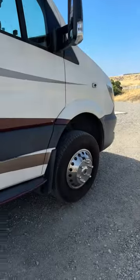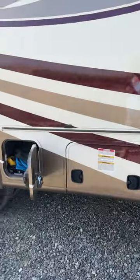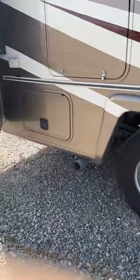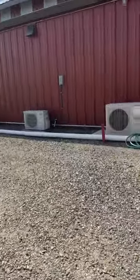Getting your RV level before you start filling your tank means you can get the maximum amount of water inside. So that's what we're working on right now, and then we're going to hit the road and see what new adventures we can find for today.